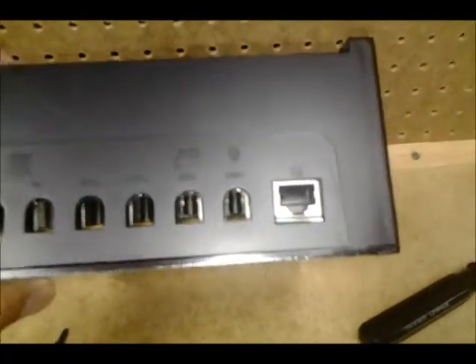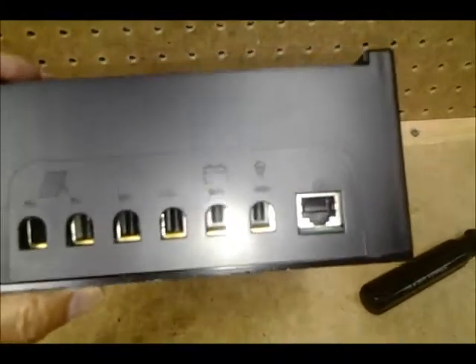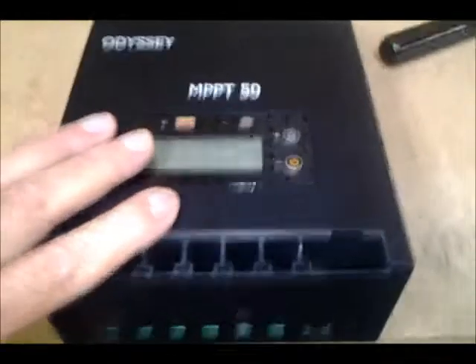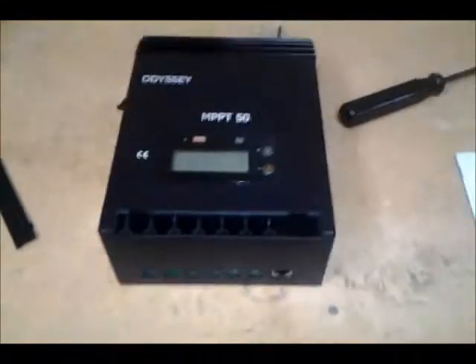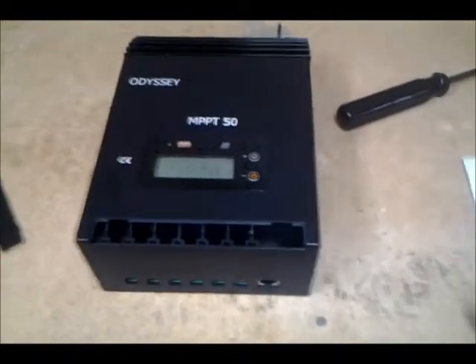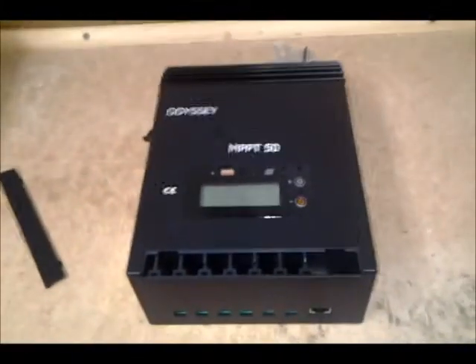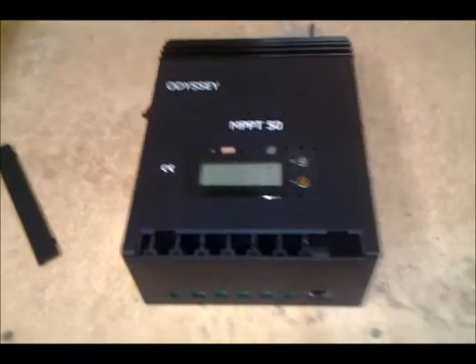This unit also has an RJ connection which could be used to connect it to your laptop or computer to see the status. Right now they're saying this connection is not active, so I don't know if I'm going to be able to get it activated. Anyone who has the knowledge to tell me how to activate this would be much appreciated.